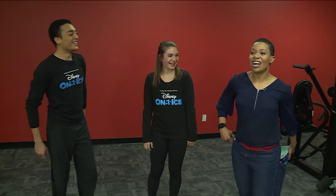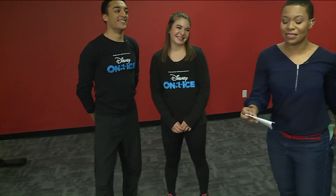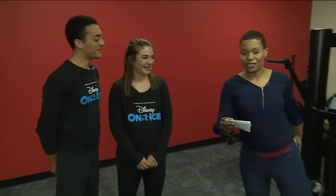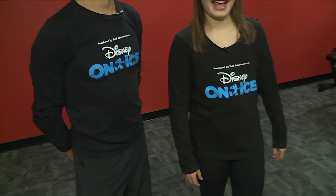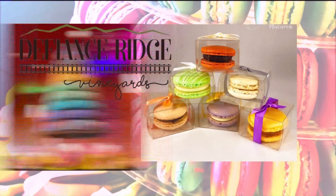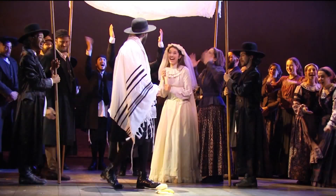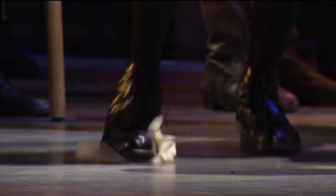Disney on Ice: 100 Years of Magic is coming to the Enterprise Center, on the ice through February 3rd at 1401 Clark Avenue. Get your tickets at Ticketmaster or EnterpriseCenter.com. Make sure you maintain your balance and your dreams come true here on the 9 a.m. show. We also have a tasty preview of the wine and macaroon event at Defiance Ridge Vineyards. Be happy, be healthy.